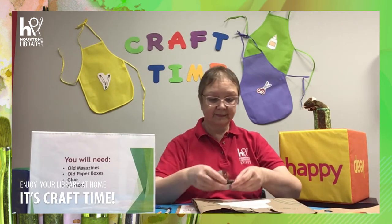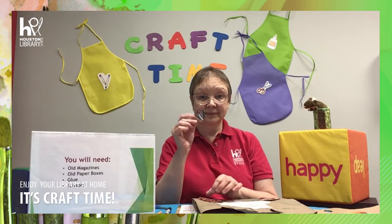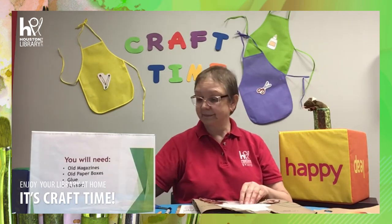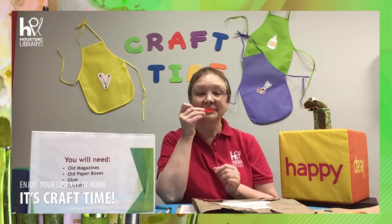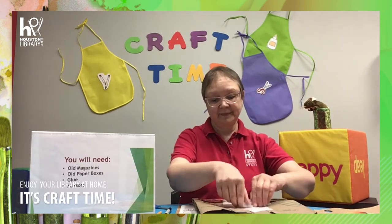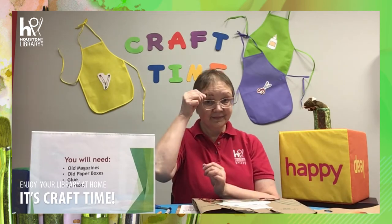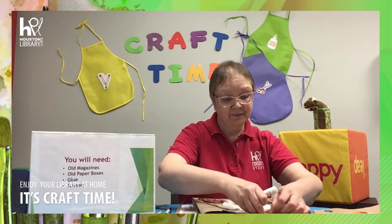Find a variety of pictures from the old magazines. Draw and cut out the pieces for hair, nose, lips, eyes, and eyebrows. Glue all parts of your portrait to the paper canvas.